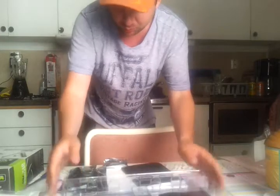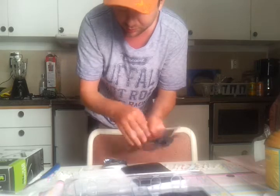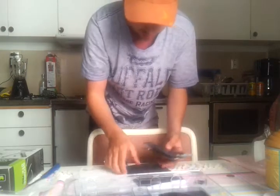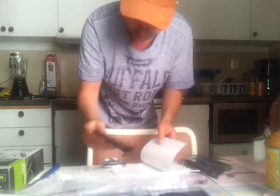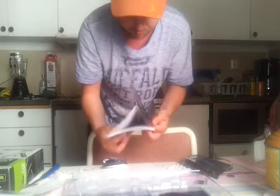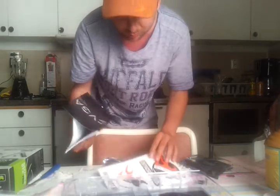What else do we get? We got something to put the power on it, we got a nice EVGA 'Powered by' sticker, and some regular stuff like the drivers, a booklet, and look at this guys — we got some stickers.